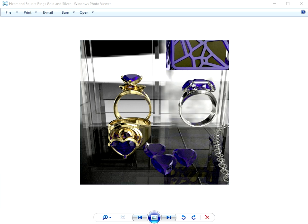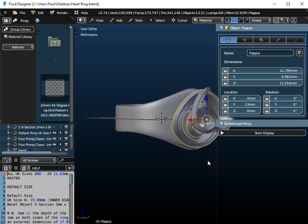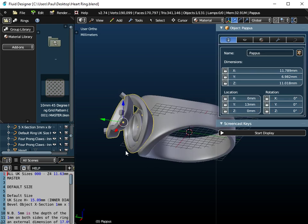Hello there. In this video I'm going to show you how you can create this Pappas curved ring with this heart gem placed into it. So it's this object here, the one on the left that we're going to create. The object on the right, this heart-shaped gem, is actually just duplicated on either side of an emerald gem. So once you've created this first ring on the left, the second one's quite easy to create. We're going to do it in Fluid Designer for 3D printing.